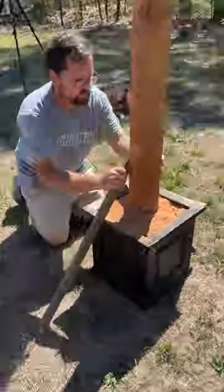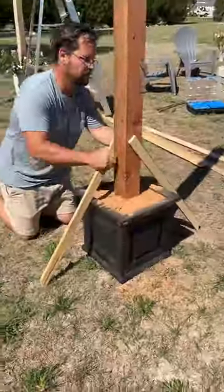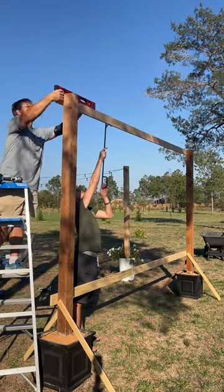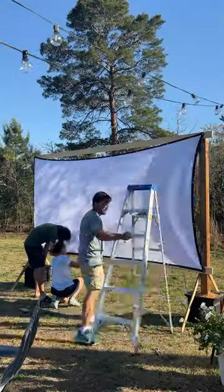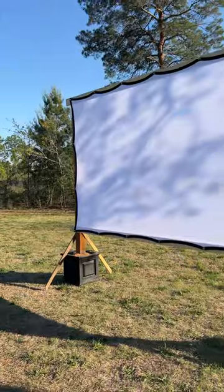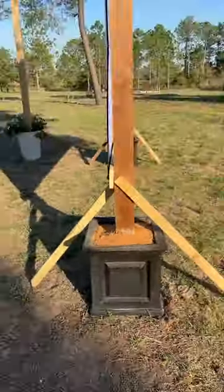To add front-back stability, I attached two stabilizers to each post that I made from scrap wood. Side-to-side stability comes from two 1x4x12-foot boards I installed across the top and bottom of the posts. I installed screw hooks for the grommets on both cedar posts and across the top and bottom supports. And here's our completed DIY outdoor movie screen.